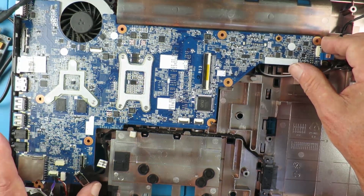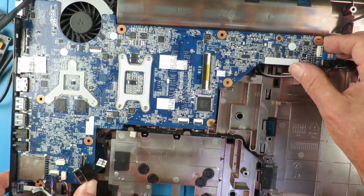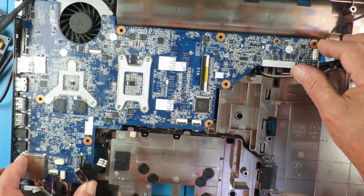Finally, as it famously says in all Haynes workshop manuals, assembly is simply the reverse of disassembly. Enjoy!